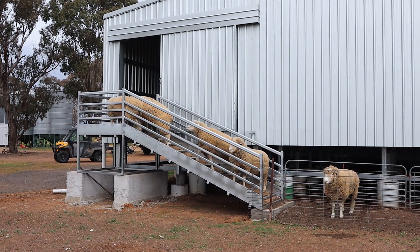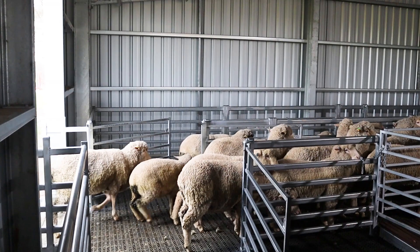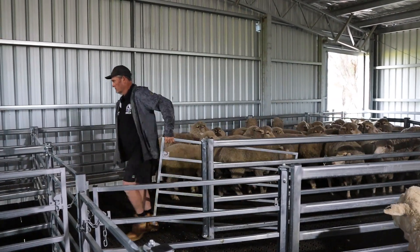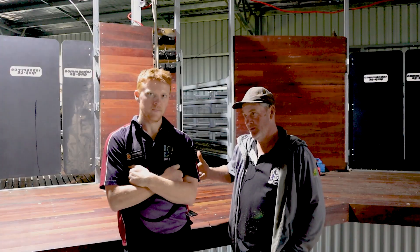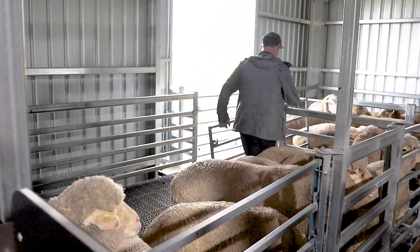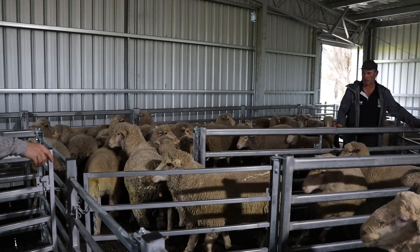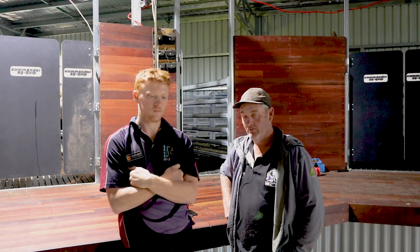We chose Action Steel to build the shed and when I first spoke to them they said Command Ag do the modules and fit the inside out, so they put me onto them. I made the phone call and Command Ag were really good in sending me details, pictures, and design — I was very impressed. The raised board, I just think it's a no-brainer to have.